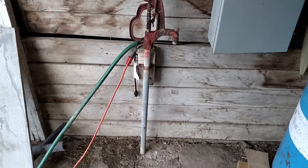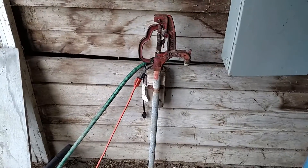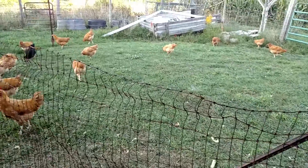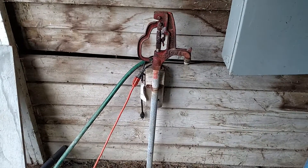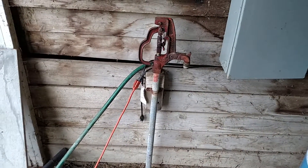Okay YouTube, here I am. I'm in the barn where my chickens are housed, and I got a leak. We need to figure out what it is, and I think that I figured it out.